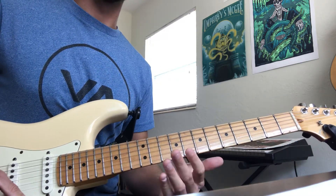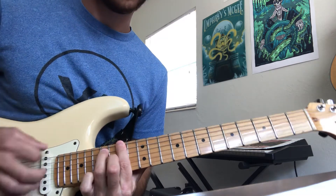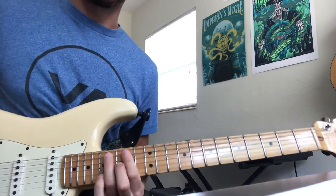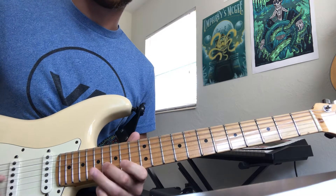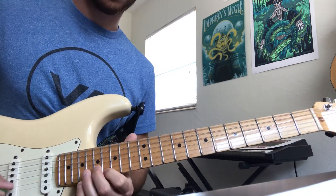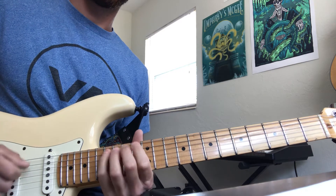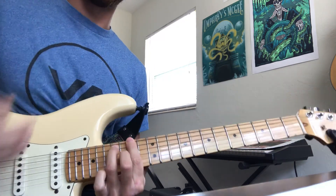Then you can move up again and play F-sharp Mixolydian, but if you land on the E it will be E Lydian. So that's F-sharp Mixolydian — just play the E over it and play that same exact shape and you have another shape for E Lydian. If you play F-sharp over it, it has a Mixolydian sound.